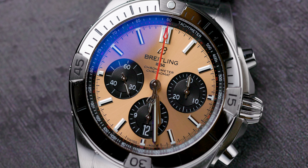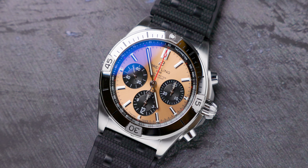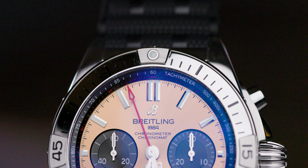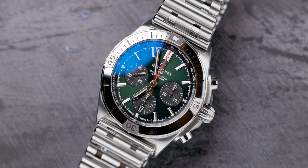Here is the first look at the new Breitling Chronomat B01. In front of me we have four variants: the silver dial, the blue dial, the copper dial which looks kind of like a salmon-y pink color — it's really beautiful — and also the green dial.